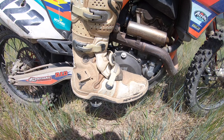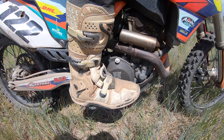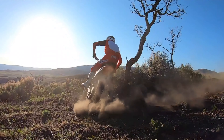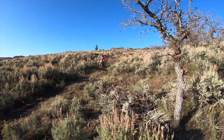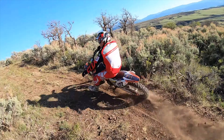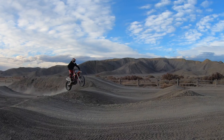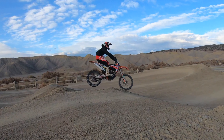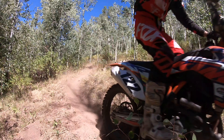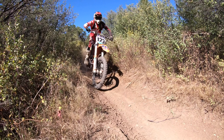Our rear brake has so many different scenarios that we can use it for to actually control the dirt bike in different ways. We can use our rear brake to slide the back end around a corner. We can use the rear brake to gain traction and slow the bike down coming into a corner. We can also use our rear brake if we're in the air and we need to level it out in midair. So continue practicing using your rear brake and learning these other ways to actually become a better dirt bike rider.